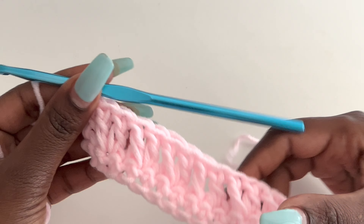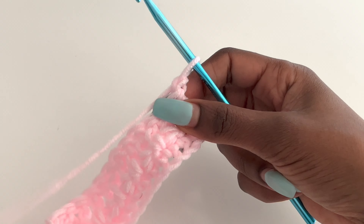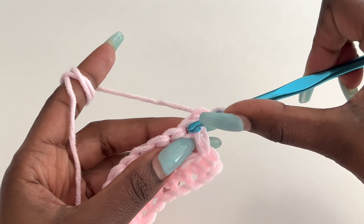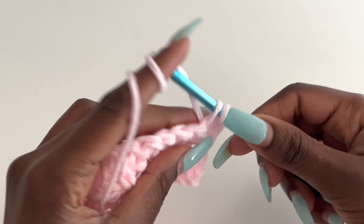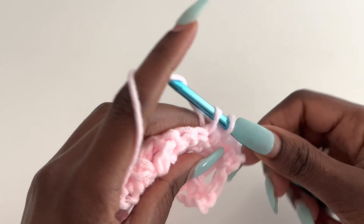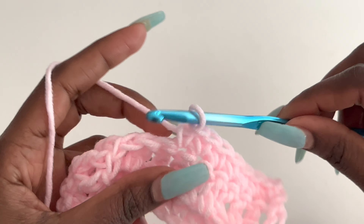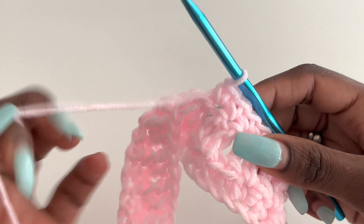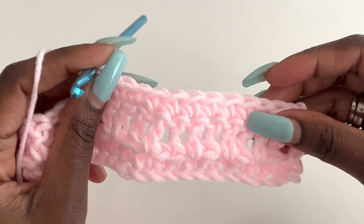That is the most difficult part about this pattern. Now for row three, we are going to chain one. This is how it looks at the back. For row three we chain one and work a row of single crochets — simply go into your very first stitch and make a single crochet, working in both loops. Go into your next stitch and make a single crochet. We will be working a row of single crochets and then come over it with a row of front post single crochets so that we have that whole ribbed part on one side. Do that and I will meet you at the end of row three.